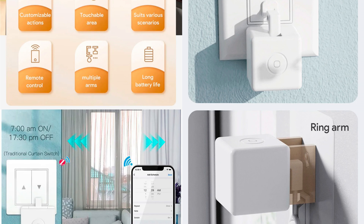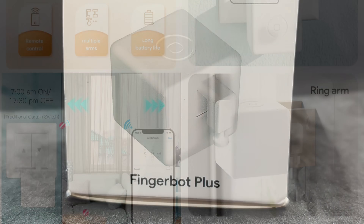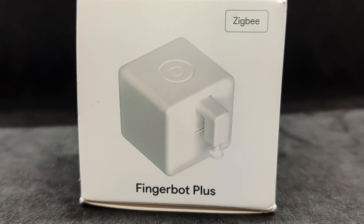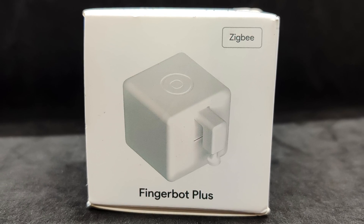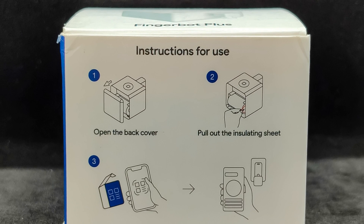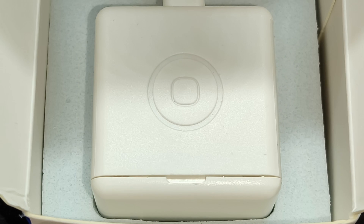Ecosystem: Tuya Smart, Smart Life. Support in Google Home and Home Assistant. The device comes in a small cardboard box, featuring its photo and indicating the type of wireless connection. ZigBee versions have appeared not so long ago — previously there was only Bluetooth. Directly on the box there's a small instruction manual showing how to remove the back cover, pull out the battery safety tab, and scan the QR code.